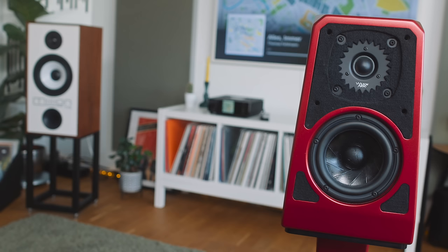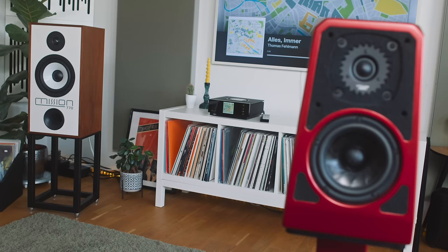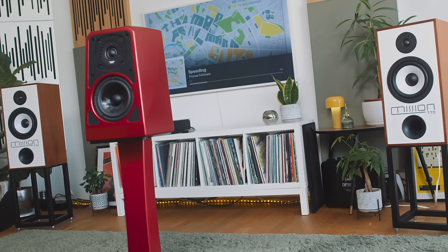Back to the 770 — I also noticed their almost spooky handling of midrange separation on Thomas Fellmann's Gute Luft album. The first track, Alles Emma, which means everything always, is a truly exceptional piece of electronic music. Don't let that put you off — this is not pounding techno. It has a jazzy swing to it, so those who might turn their noses up at electronic music might well like this album.